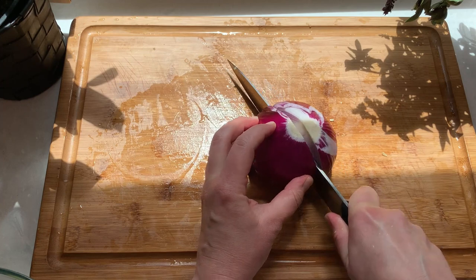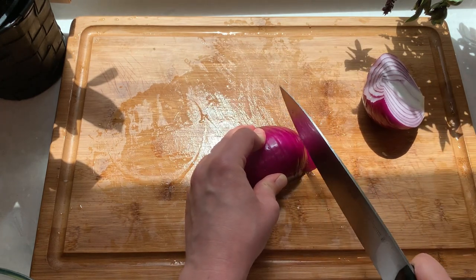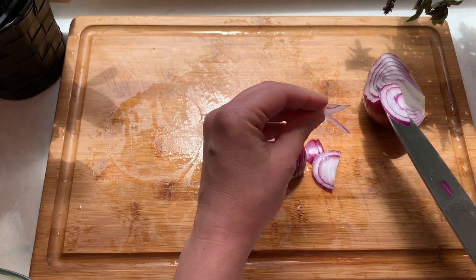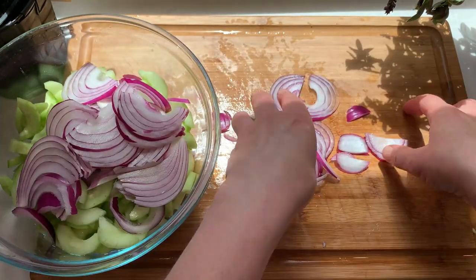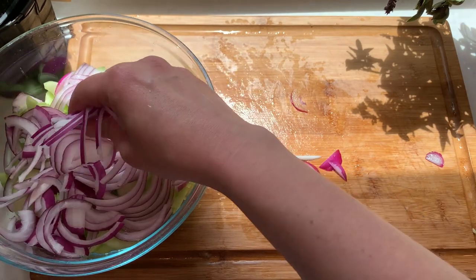For the red onion, I'll cut it in half and slice the red onions as thinly as you can. The thin slices will absorb the marinade much easier. As you place the red onions in a bowl, just try to break them up so they mix in together more evenly and you don't get big bites of onion.